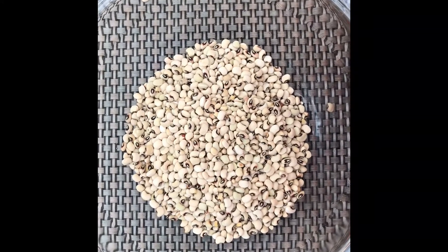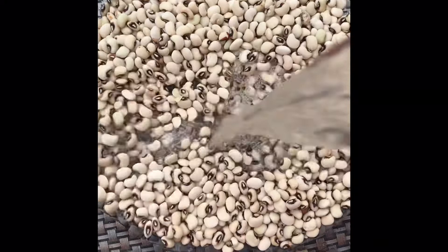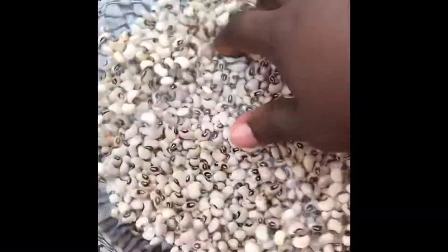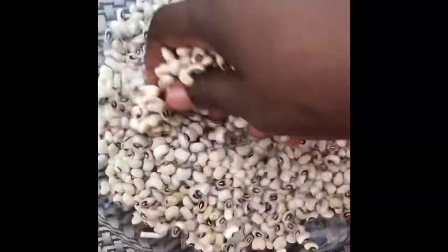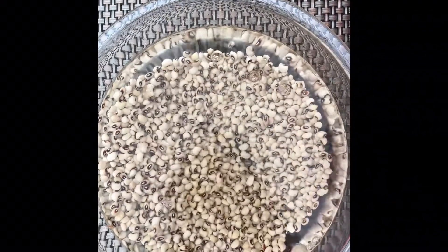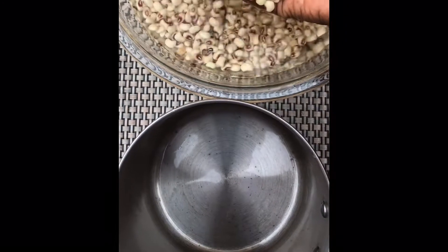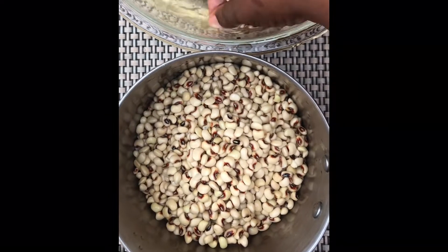First off, I'm going to wash my beans and soak it in water for about 10 to 15 minutes before I cook it. After the beans has soaked for about 10 to 15 minutes, I'm going to transfer it into the pot in which I'm going to cook it.